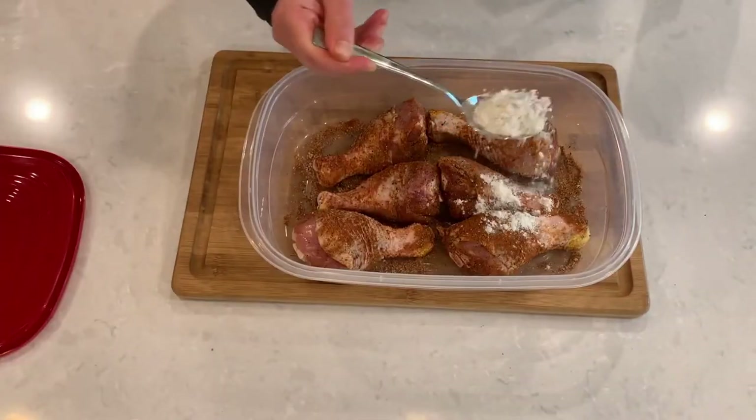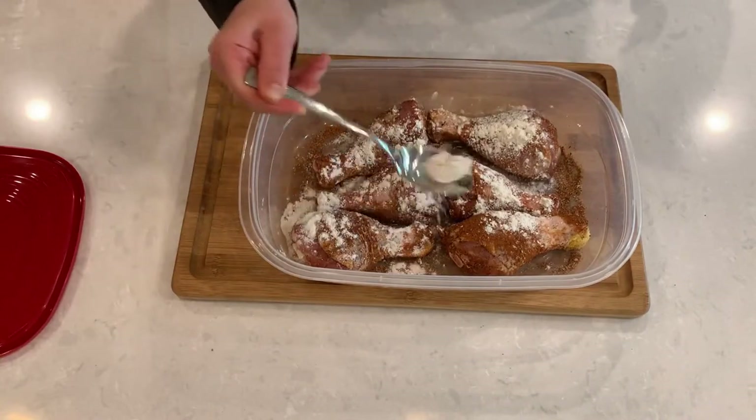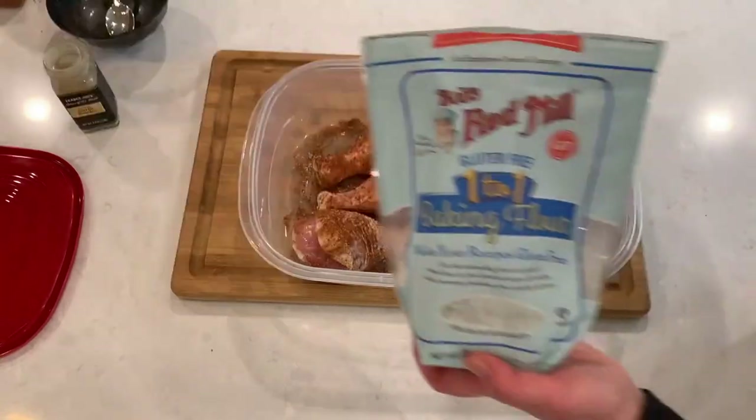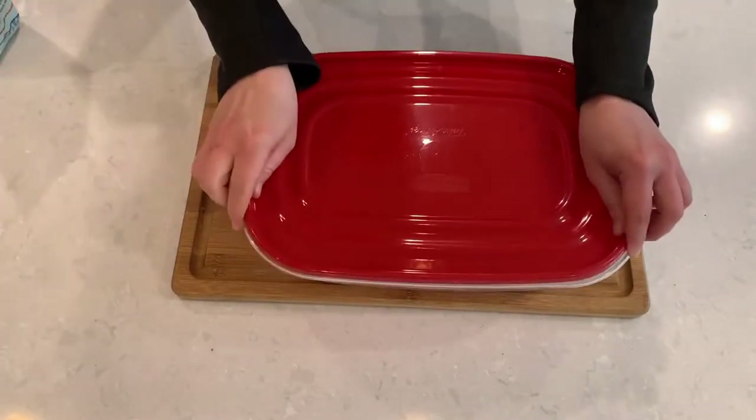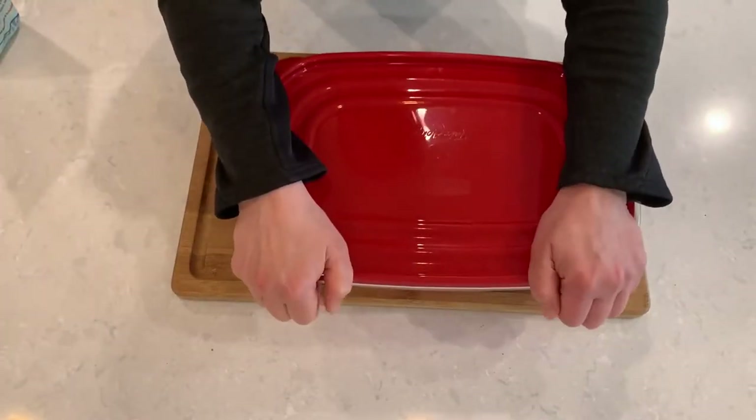Now let's sprinkle the chicken with regular all-purpose flour. For my gluten-free friends, I'm using Bob's Red Mill 1-for-1 flour here. Close the container with a tight-fitting lid and give it a good shake. You could also do this with a zip-lock bag.